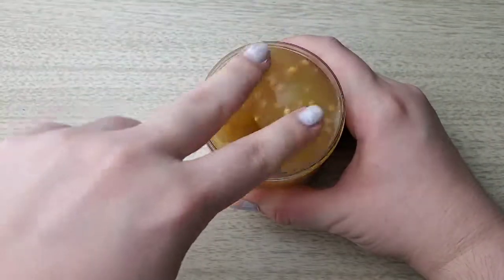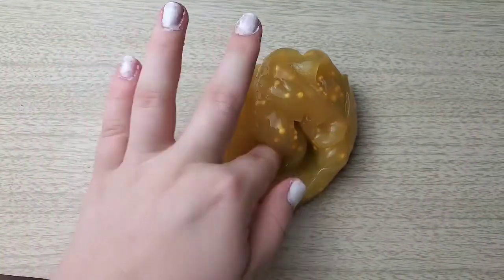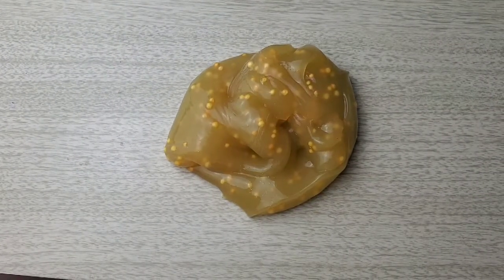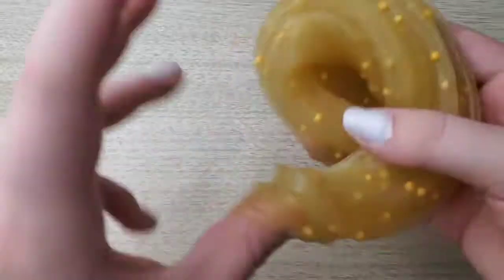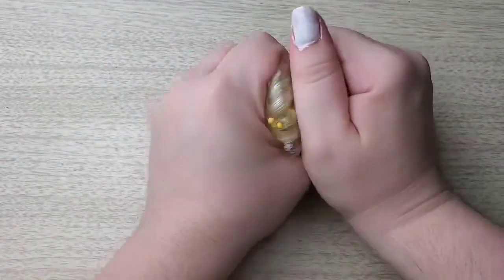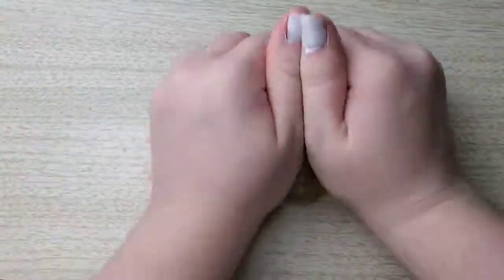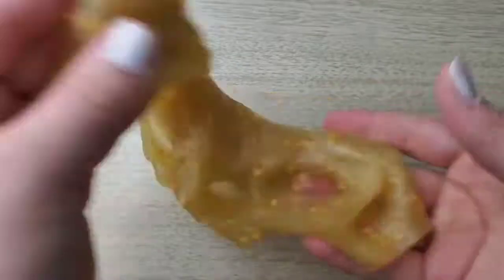The slime is still super thick and super glossy, and the scent has definitely stayed a lot. For a lot of slimes after about a month or so they'll kind of deteriorate or lose their scent, and this one definitely kept it. I do play with this one periodically — over the course of a month I've had to activate it two or three times.